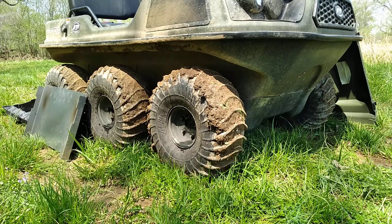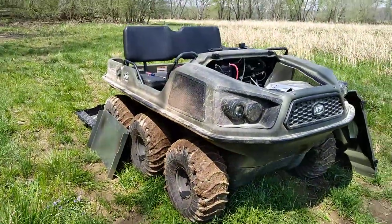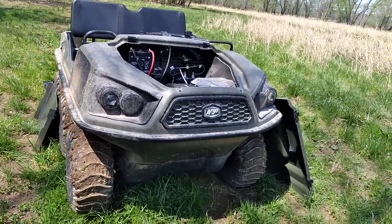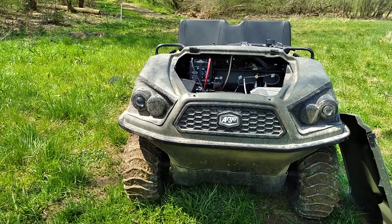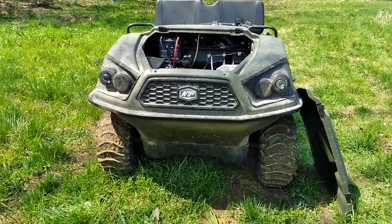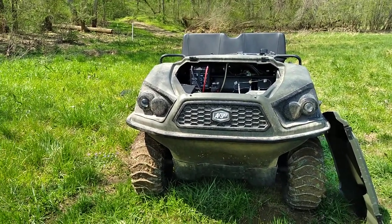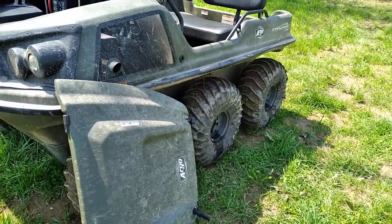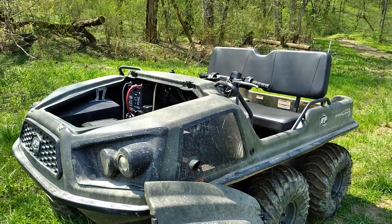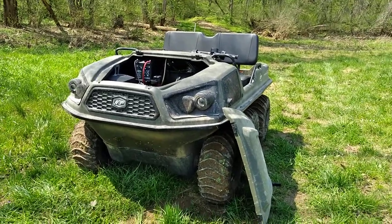It's supposed to seat four. The fuel capacity is 7.1 gallons. It's supposed to have a top speed of 22 miles an hour on land and 3 miles an hour in the water. The weight of this machine is 945 pounds. It is 96 inches long and 58 inches wide. The full height of the machine is 51 inches. You can buy an optional step to bolt on either side to assist getting in and out, and of course you can put tracks on these. It has about 10 inches of ground clearance.